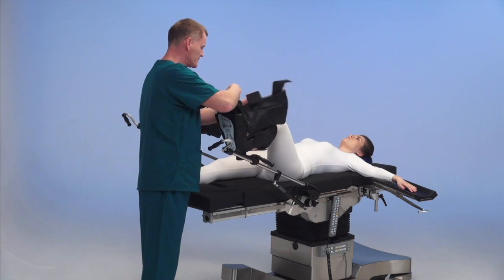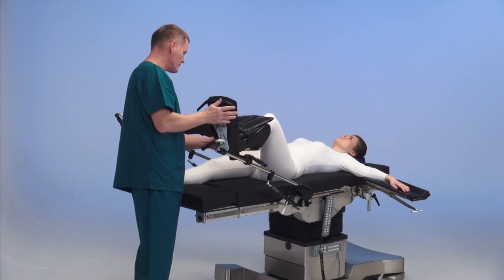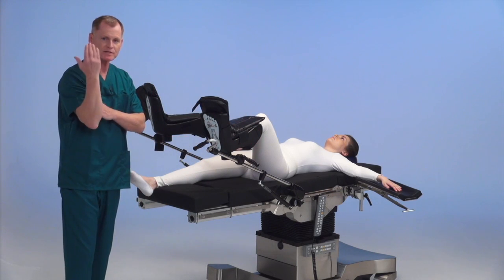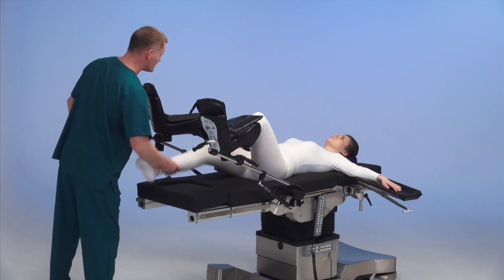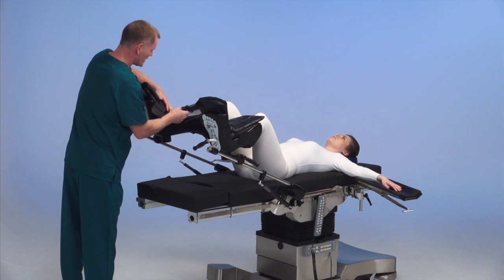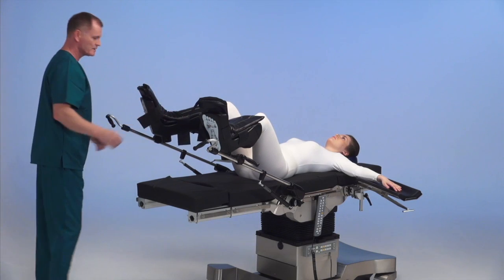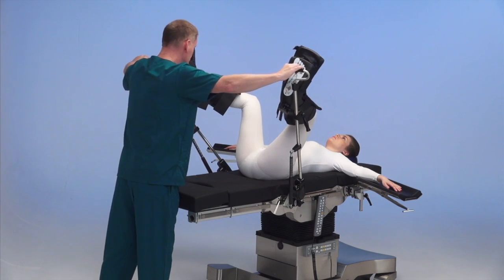We've added the other stirrup and we're going to place her into lithotomy, making sure her foot is against the bottom of the stirrup and the placement of the stirrup is against the hip, so that as the stirrup comes up and moves, it's moving in conjunction with the hip. Her other leg into the stirrup, patting over, Velcro down nice and tight.